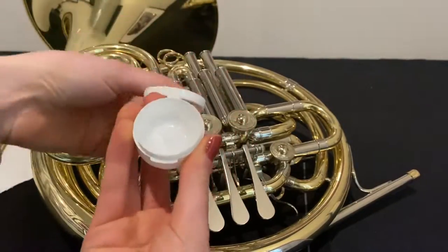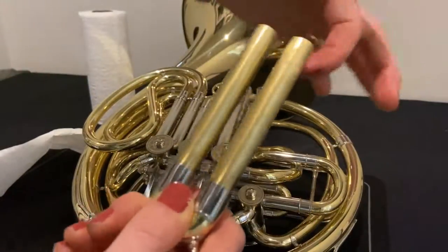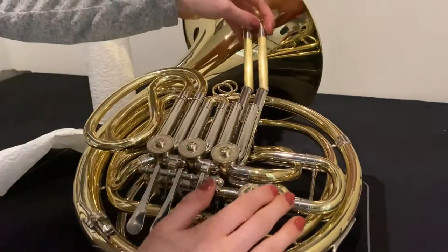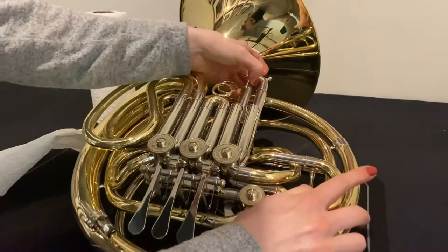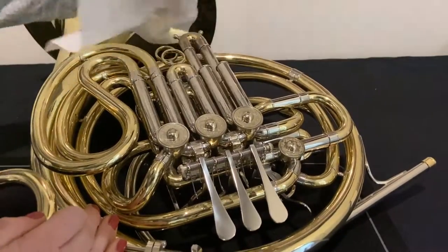Apply a small amount of grease on the ends of each tube and then insert each slide into the outer slide, moving it in and out a few times to spread the lubricant. Once you've done this, wipe off any excess with some paper towel.